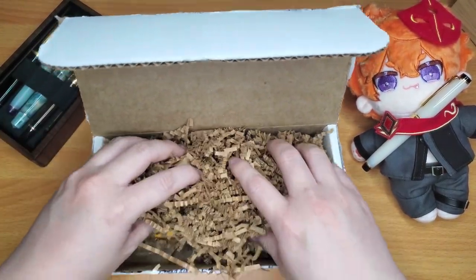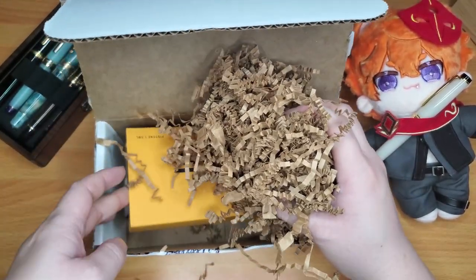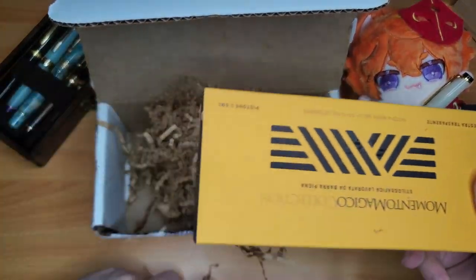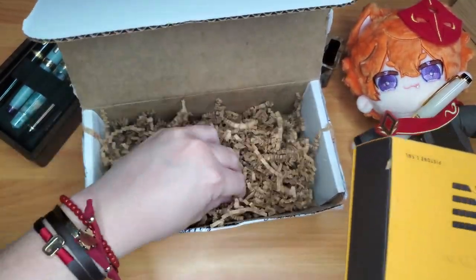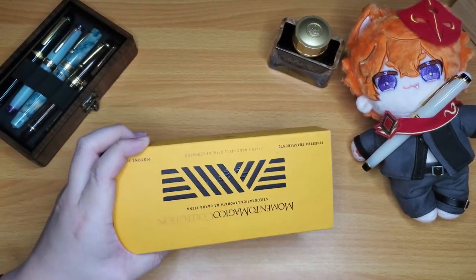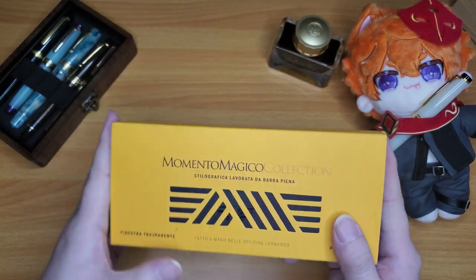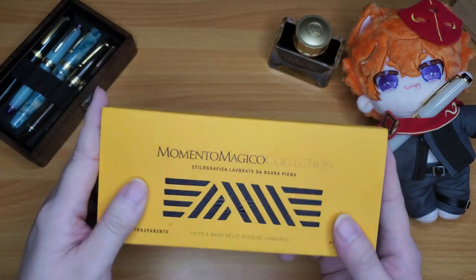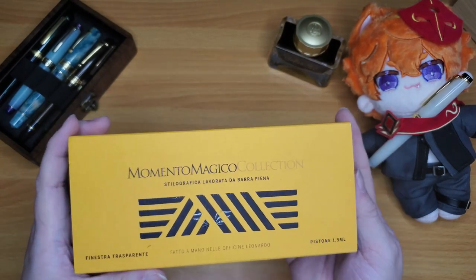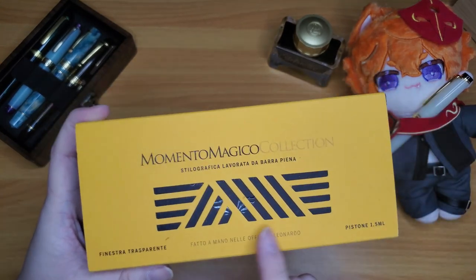They really package their pens well. This is a limited version — I think it's a Korean limited edition. It's the Leonardo Memento Magico collection. The box is a nice yellow — actually it's supposed to be gold. The pen I got is called the Golden Rule.